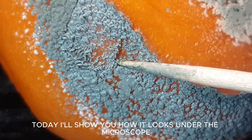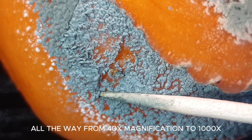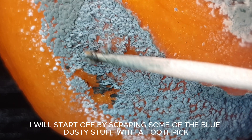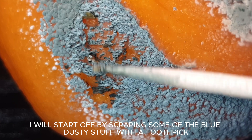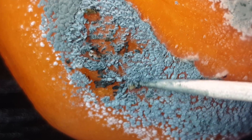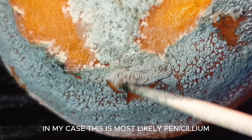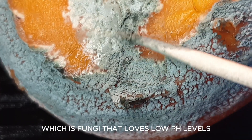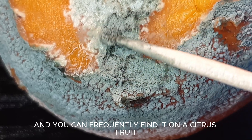Today I'll show you how it looks under the microscope, all the way from 40 times magnification to 1000 times. I will start off by scraping some of the blue dusty stuff with a toothpick. In my case this is most likely penicillium, which is a fungus that loves low pH levels and you can frequently find it on citrus fruit.